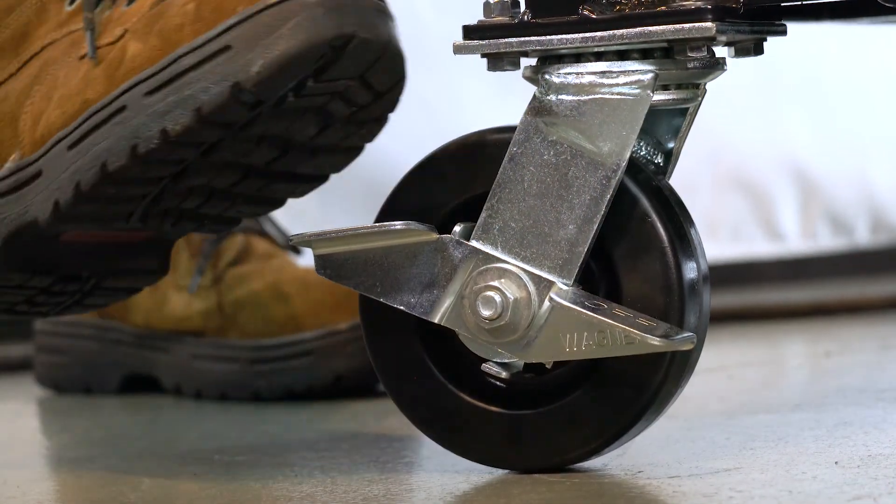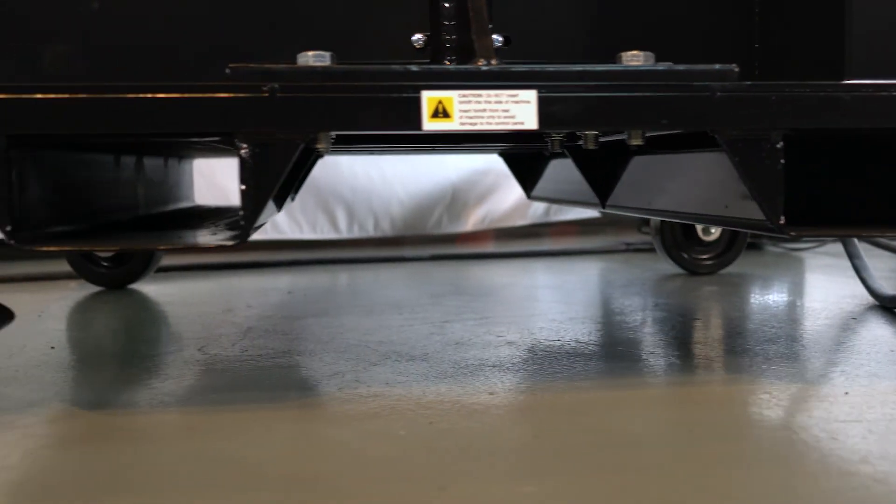For convenient transportation of the unit, the Monsterhawk is equipped with heavy duty casters, forklift pockets, and a hoist ring.